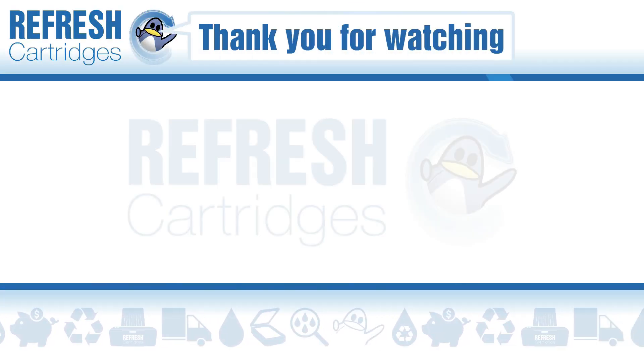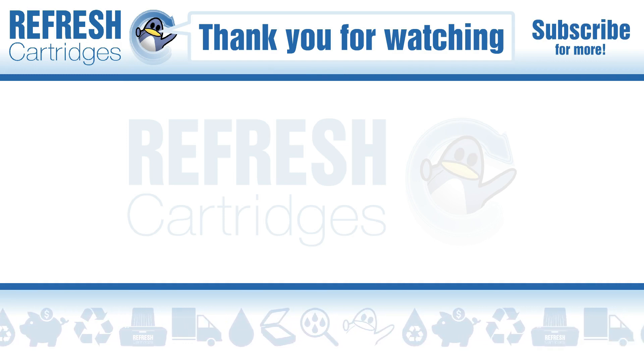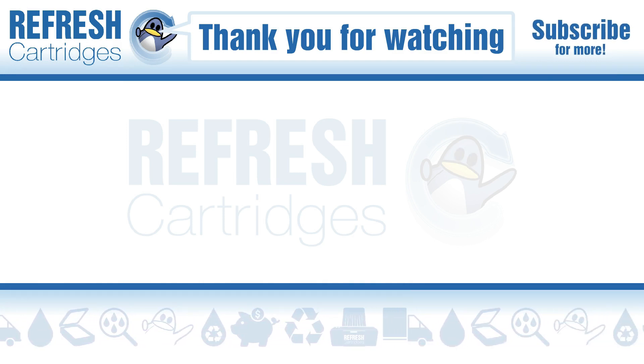I hope this has been useful for you — if it has, please do let me know with a like. If there's anything else we can help with, let us know down in the comments. Otherwise, thank you for watching and I'll see you next time — take care, bye!